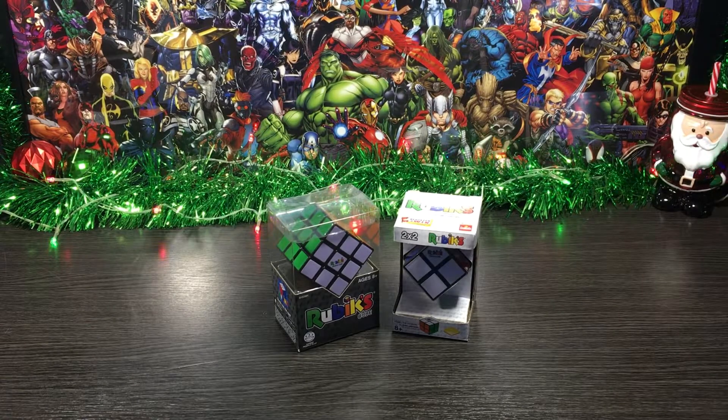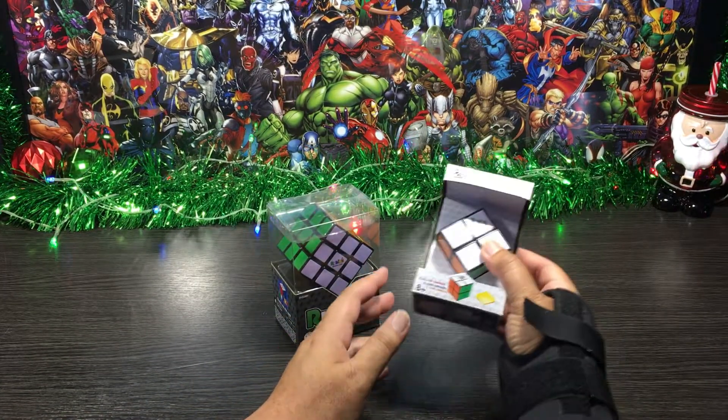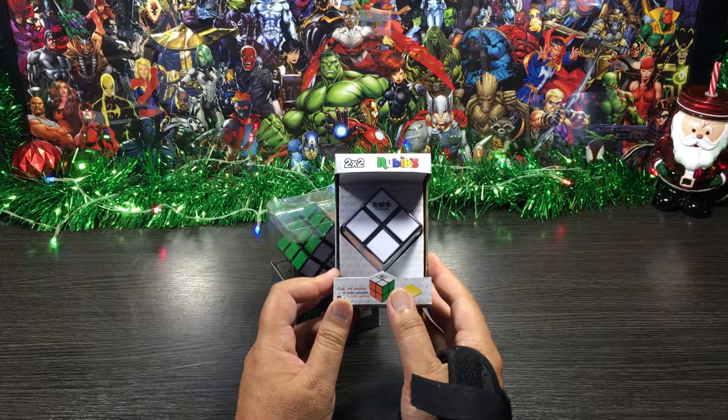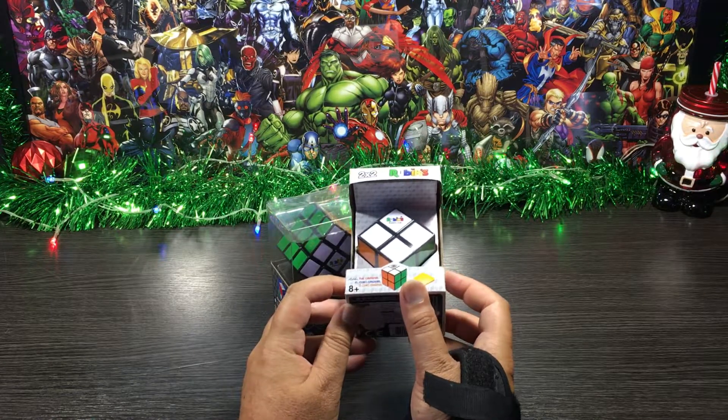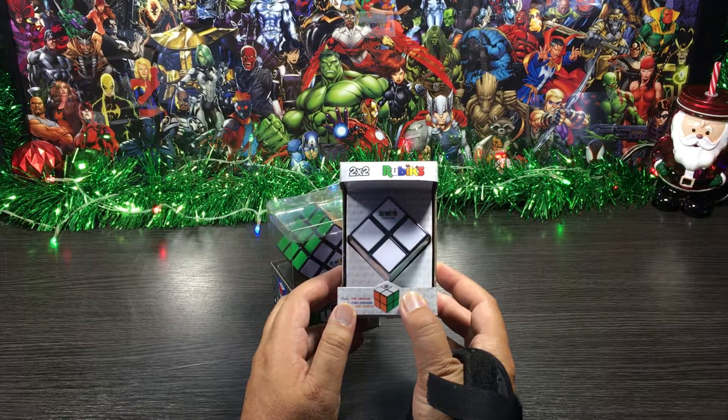Before we have a look on the inside, let's have a quick look around the outside. Starting with the front of our 2x2 Rubik's Cube — it's a miniature version of the original 3x3, which is perfect for kids and even big kids like me starting out on the road to becoming a cube champion. So that's the front done, let's check out all the sides of the box.